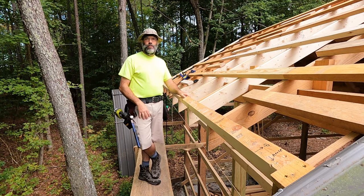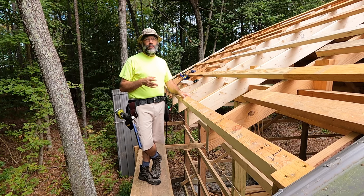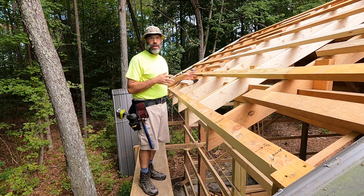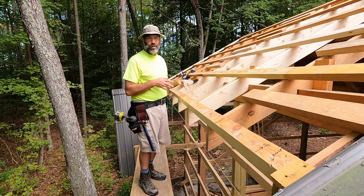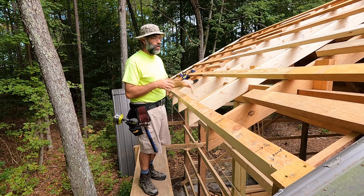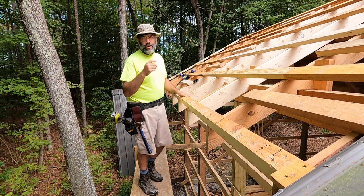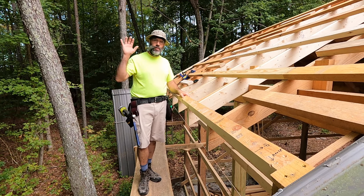Again, in the past I've done videos on how you can frame with green lumber and do okay. This is an example where the green lumber came back to bite me two and a half years later during an addition and remodeling project and needed to be corrected. So that's going to do it for today's video. As always, thanks for watching.